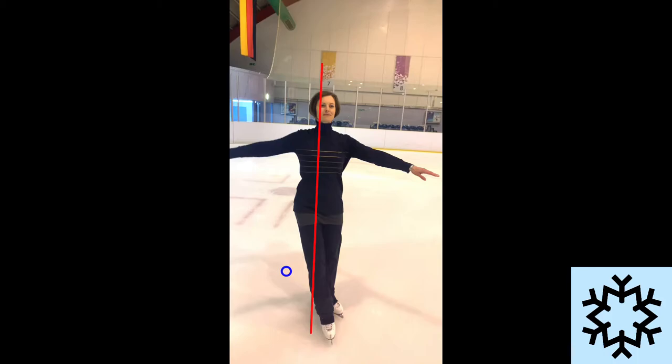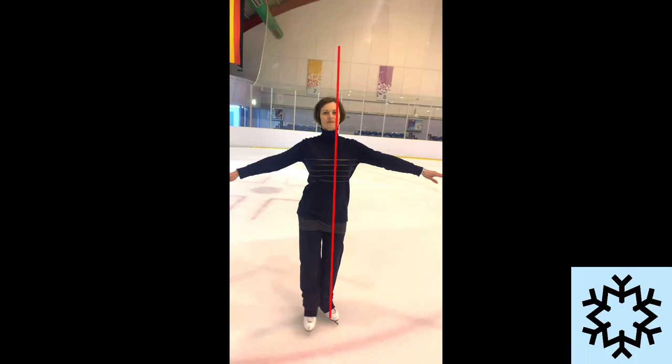And here is the result. Now the free leg passes under our centre.